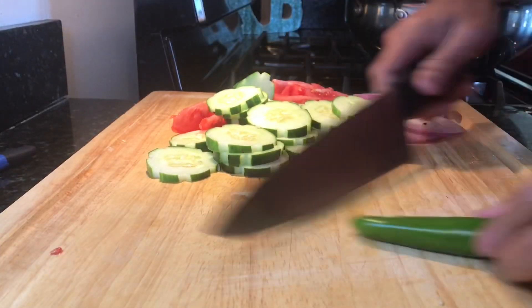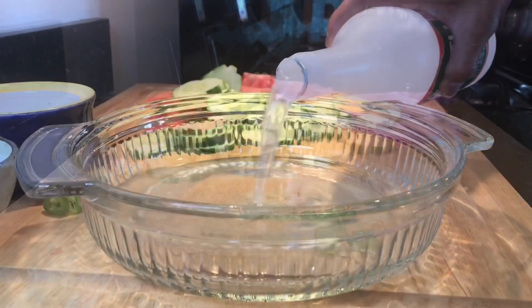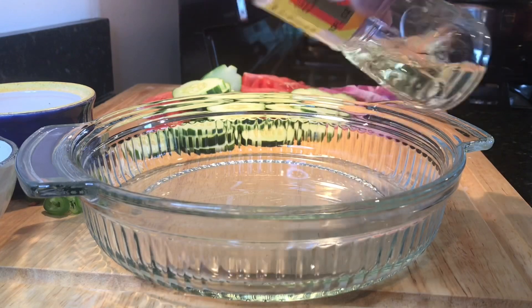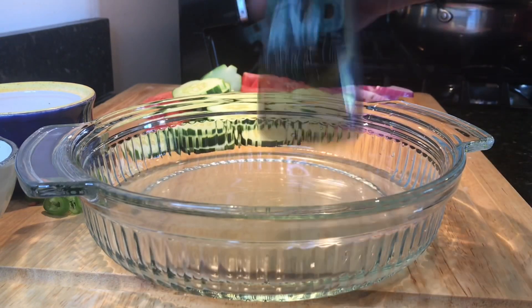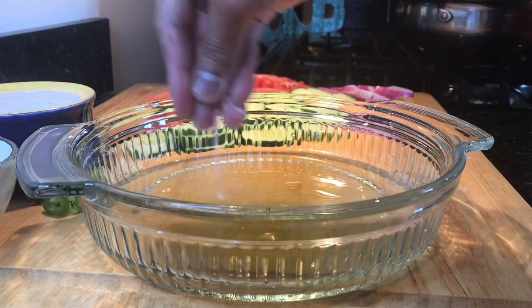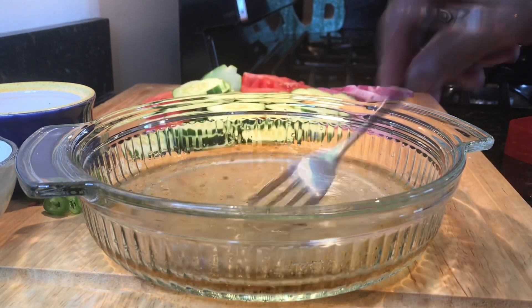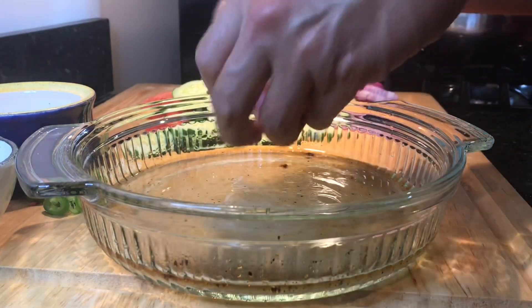Serrano pepper. Half a cup of vinegar — our suka. I use mirin because I just like the taste of it. Maybe one-fourth cup. And if you have sesame oil, please use sesame oil — two tablespoons. Some salt, ground pepper, and one teaspoon of sugar.